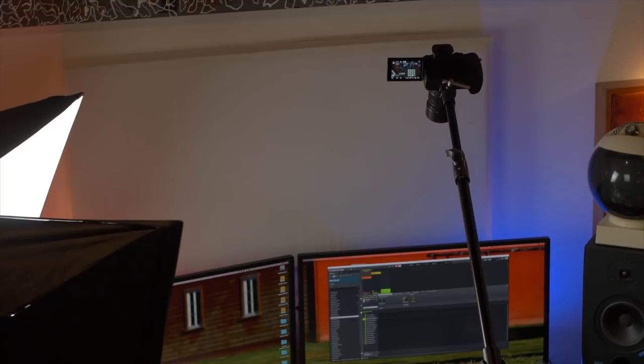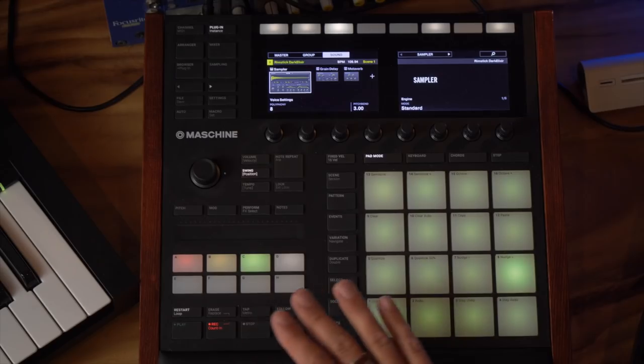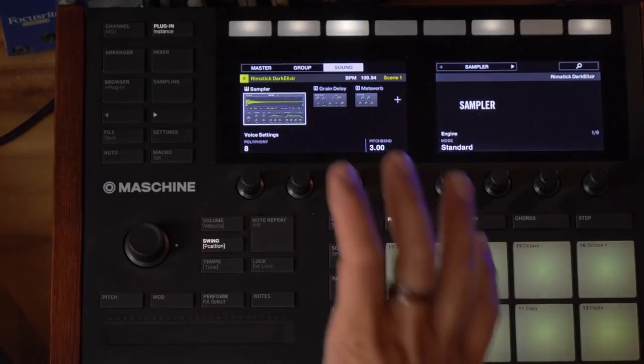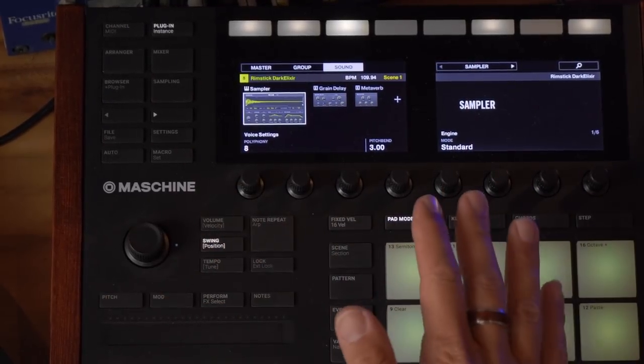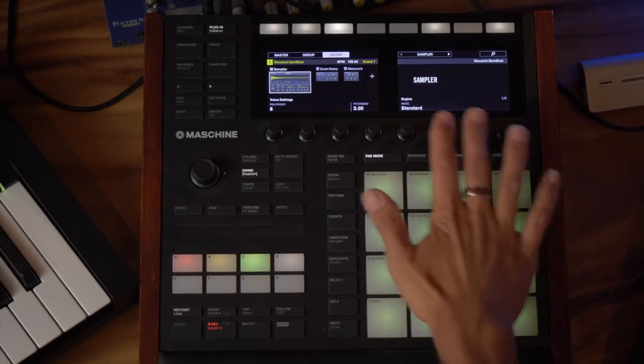I also have a camera up top. This is my top camera for when I'm doing tutorials on devices like this machine right here, or if I'm on a keyboard. Because it shoots 4K, I can crop in when I'm focusing on certain parts of the interface. I find that one of the things that's missing from so many tutorials is a nice clear shot of the device.